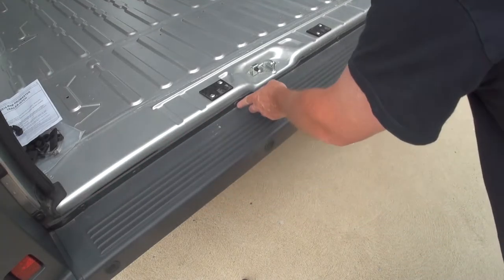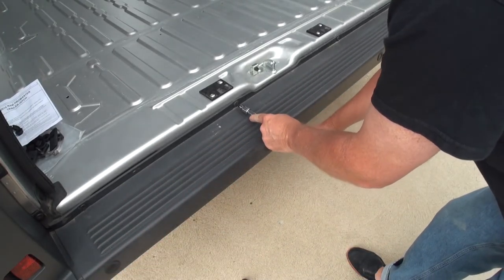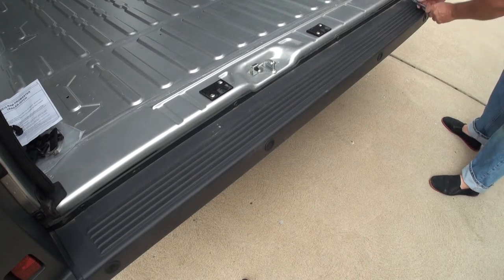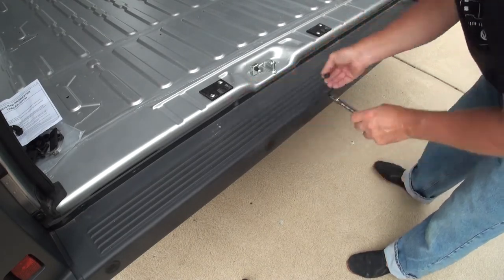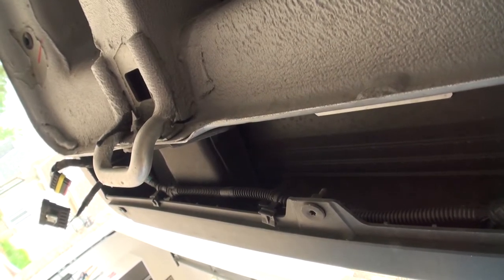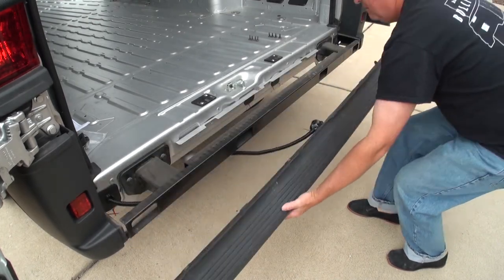First step: we're going to take out the Torx bolts — four of them. Now this van has the rear park assist, so we'll also have to disconnect the wiring harness for that. Now we've removed the top four Torx bolts, and now we have four more on the bottom. Since I do have the park sense, here is the park sense sensor — I've just pulled it down and disconnected that. Now that we have all the Torx bolts out, you can just remove the cover.